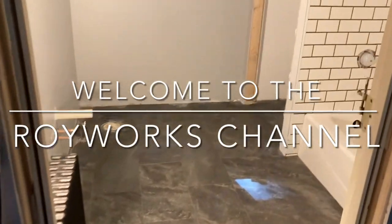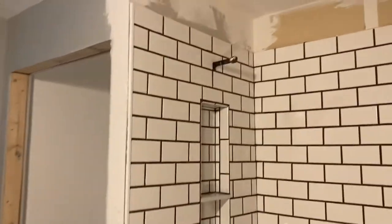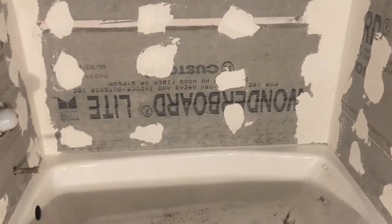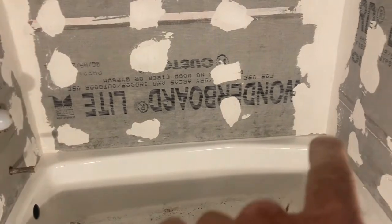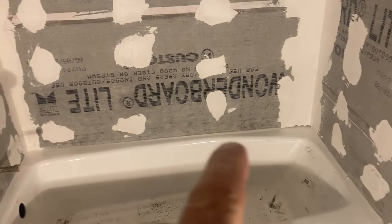Welcome back to the Roy Works channel. In today's video, we're going to do tile work at Shane's house. This is the finished product, and this is what we had to work with. In the previous video, we showed how we put the Wonder Board on and did all the prep work in the tub and shower area.